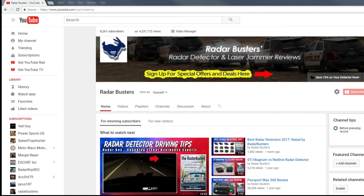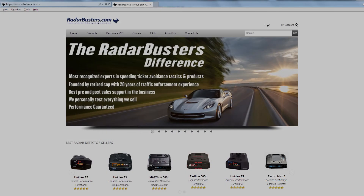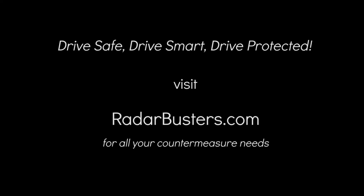I hope this video was informative to you, and if so please give us a thumbs up and be sure to subscribe as we will have more videos coming your way. Also be sure to visit RadarBusters.com — they have expert support staff that can help you determine what are the best countermeasure solutions for your particular driving circumstances. Thanks for watching, and remember to drive safe, drive smart, but most importantly, drive protected.